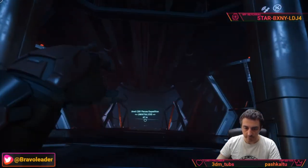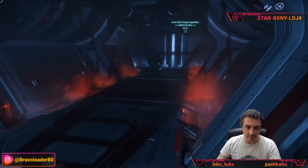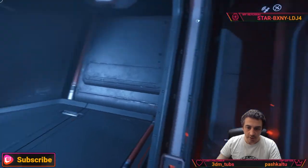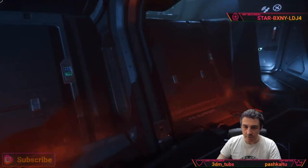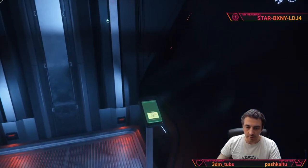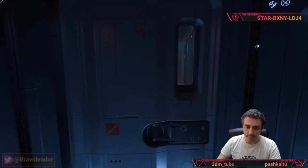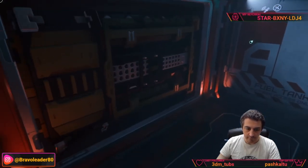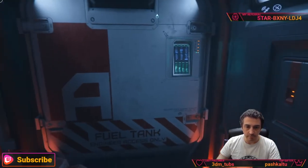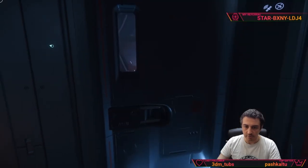Going down, here is the section where you can access the various components of the ship — the shield generator, life support, engines, fuel tank, and coolers, all very nicely laid out. On the other side there are exactly the same components because this ship has mirrored components on both sides.